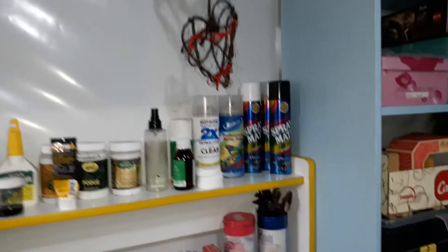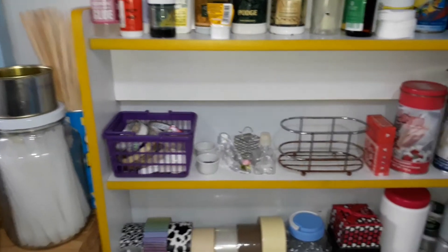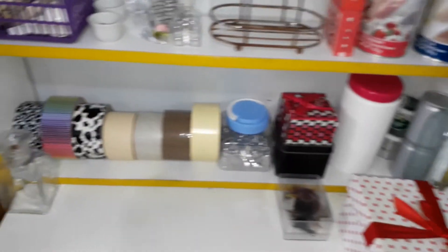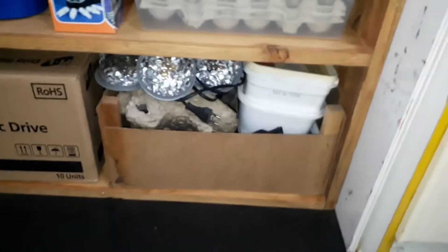Over here I have a thing I made a very long time ago, and all my spray paints, Mod Podge, glue, some odds and ends, empty containers, feathers, and tape. In here I put some of my stationery and papers — all different sizes and types. I put my canvases on the side so they're out of the way.